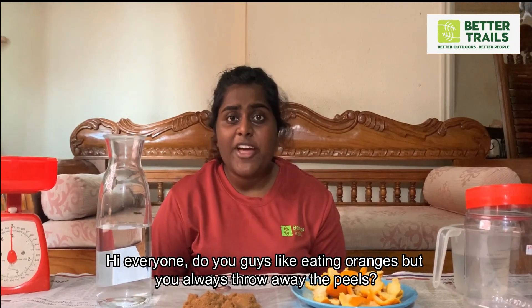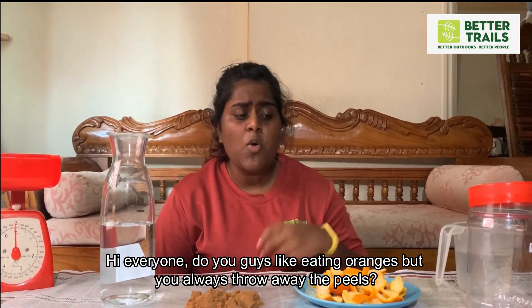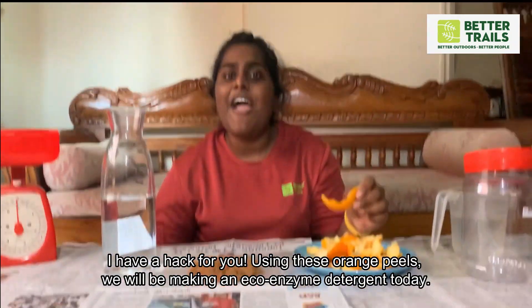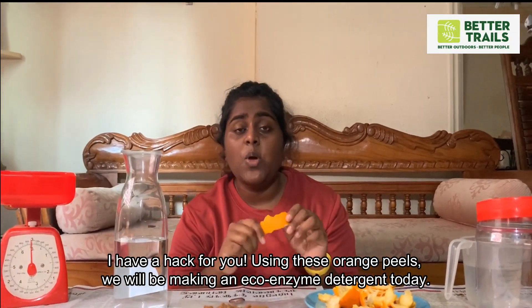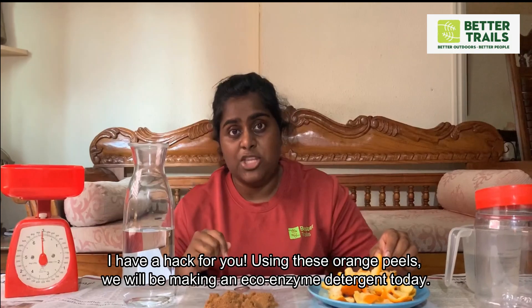Hi everyone! Do you guys like eating oranges but always throw away the peels? I have a hack for you. Using orange peels, we will be making an eco-enzyme detergent today.